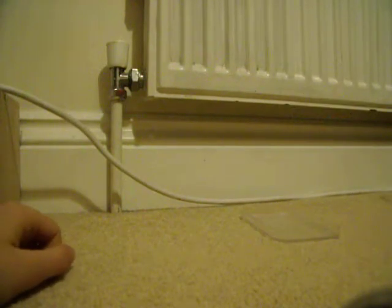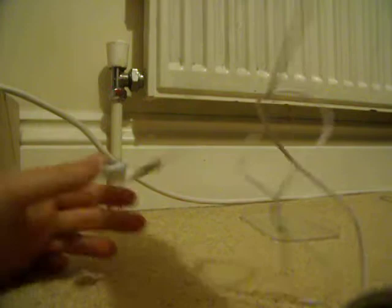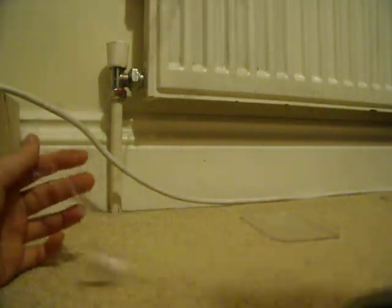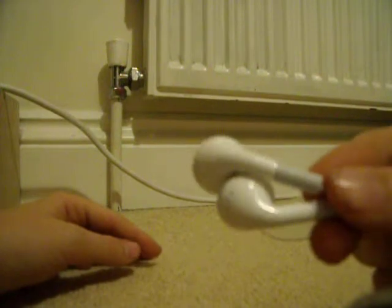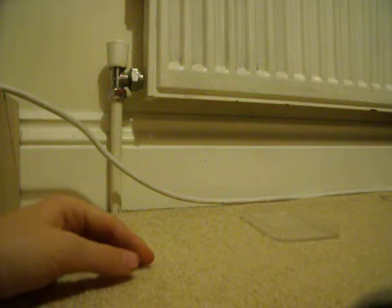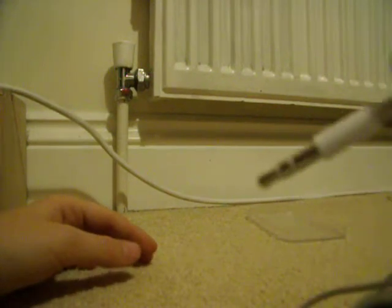Here is the rubbish, the terrible Apple iPod earphones. The headphones — I hate them so much. And why do they put them in the bag? There we go. Aren't they lovely? And here's the other end, the headphone jack.